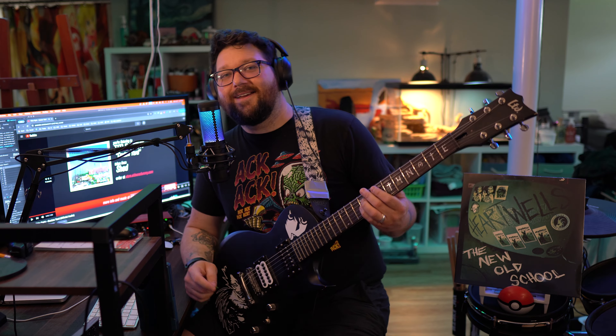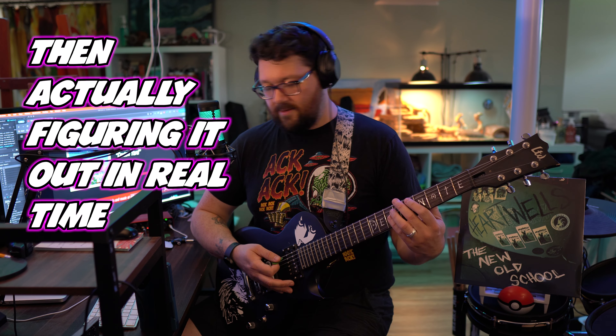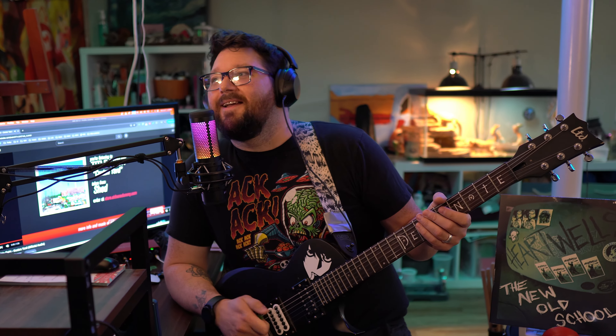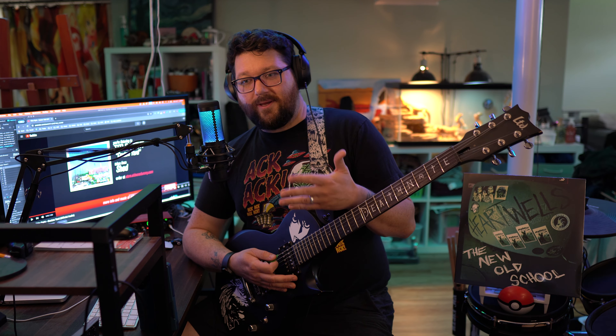Oh my god, okay — I take it back, this is my favorite part of the song. It plays the same chords as the beginning of the song, but in the beginning it plays the E and the C sharp very short and the B and the A long. Here it plays the E long, the B short, the C sharp long, and the A short — so it basically alternates. And it's also at a half time with a strumming pattern.